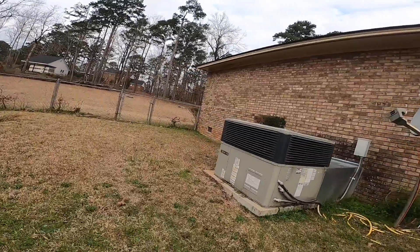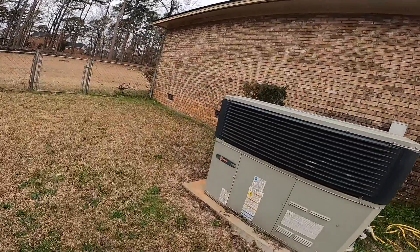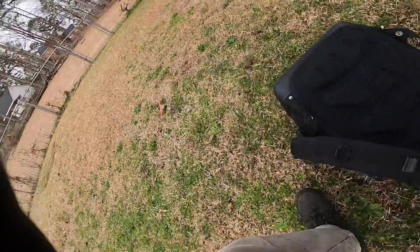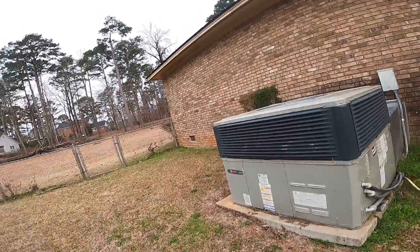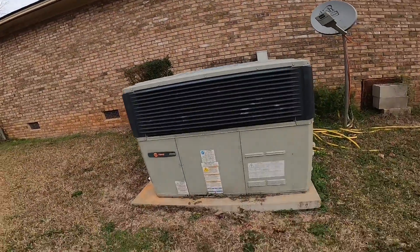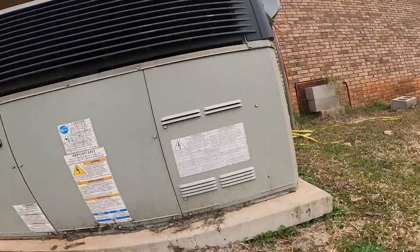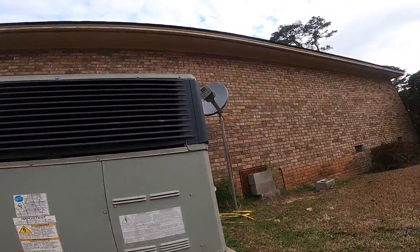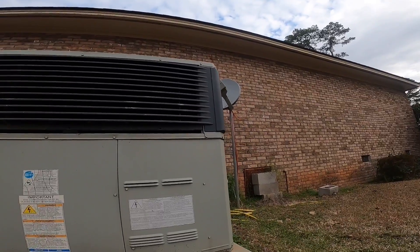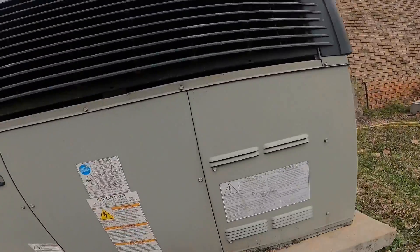Good morning guys, this morning we got what looks like a Trane heat pump package unit and from everything I can tell the blower is not working. I've got it set to cool but I don't hear anything.